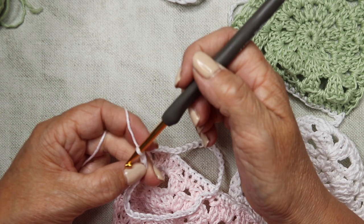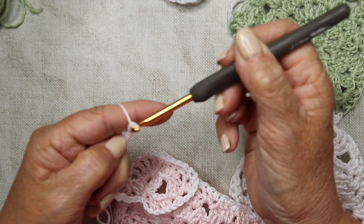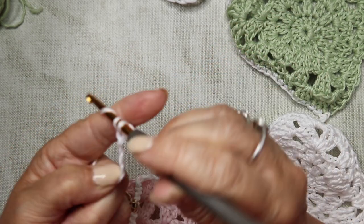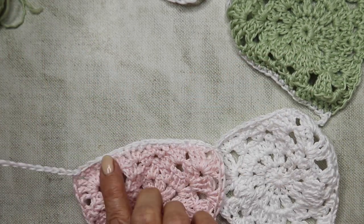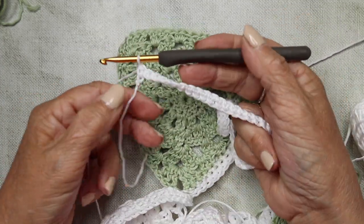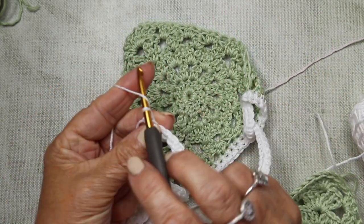Insert your hook into the next stitch and work double crochet all the way along. Do this for however many bunting flags you've got in your set. At the end, continue with 42 more chains. Then insert your hook into the second chain from your hook and work double crochet, reinserting all the way back down the chains working double crochet in every stitch back along all the chains to the end. Trim your yarn and pull through.